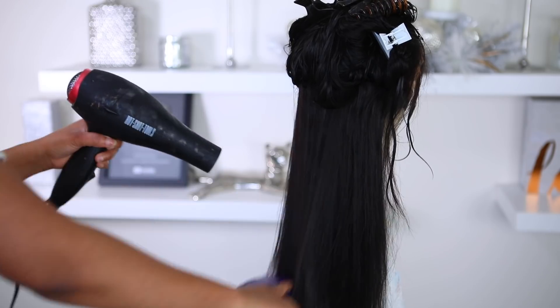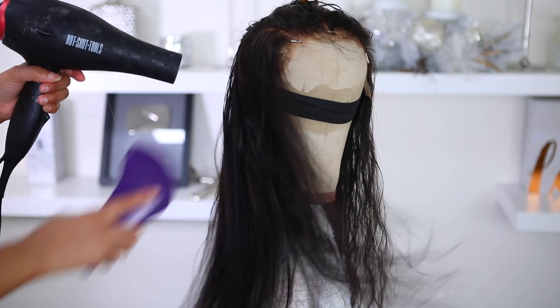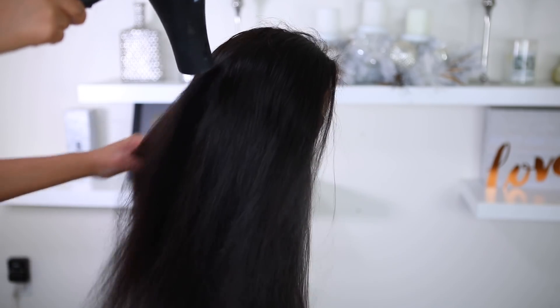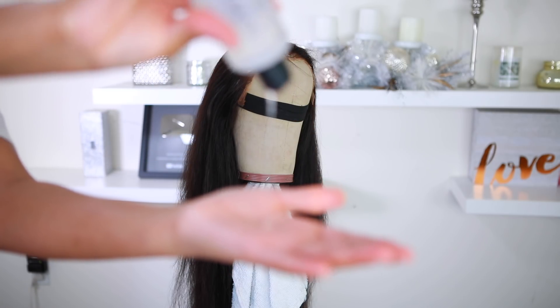You can let the hair air dry or you can go ahead and blow dry it. I'm using my blow dryer to blow her out straight. This is straight hair, by the way. This is how it looks when it's blow dried. Then I'm gonna go in with some hair serum — I'm using the hair serum by Ion.